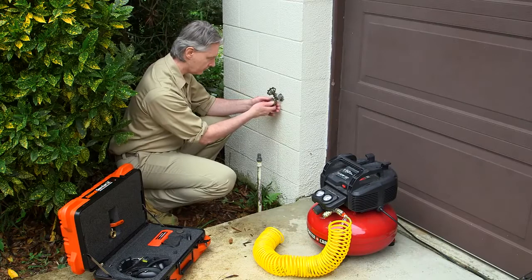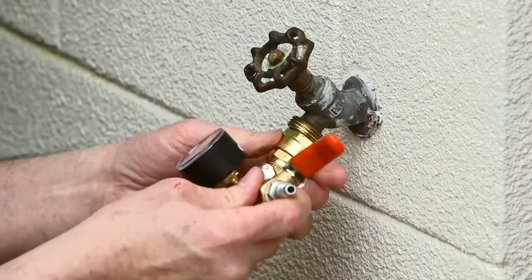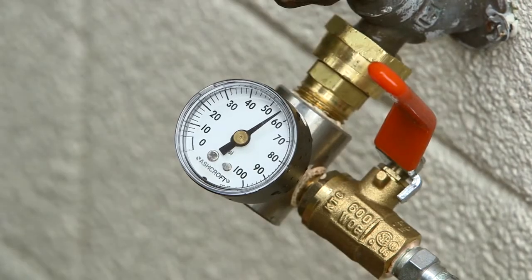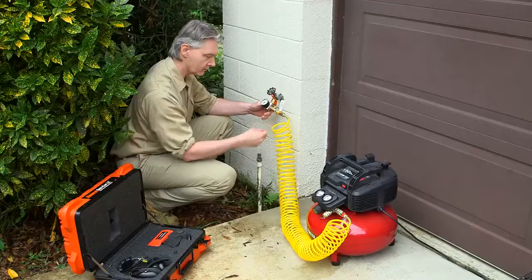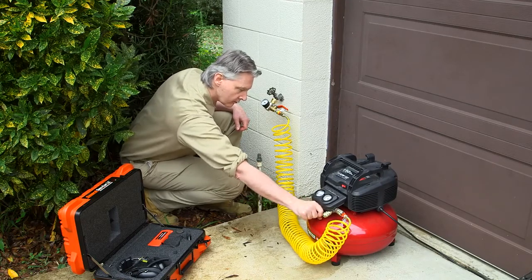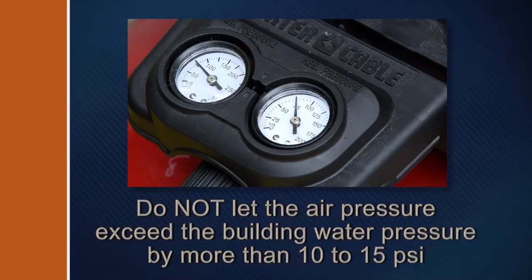Go to a nearby hose bib. If there is a backflow check valve, remove it. Thread the SAM onto the hose bib and make sure the SAM air valve is closed, then open the hose bib valve — the gauge will indicate the building's water pressure. Attach an air compressor to the inlet of the SAM and turn on the air compressor. Adjust the pressure so that it is no more than 10 to 15 PSI above the building's water pressure as indicated on the SAM gauge. Do not let the air pressure exceed the water pressure by more than 10 to 15 PSI or toilet float valves, hot water tanks, and faucet valves could be damaged.